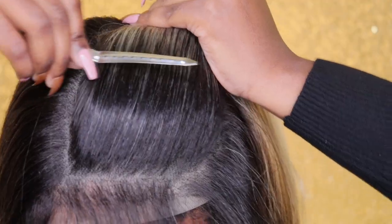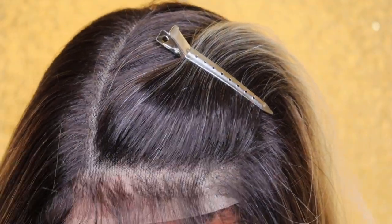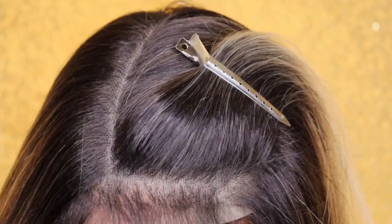So here is the hairline and how it looks. Now I'm going to go in and make the unit work for me, and then I will be back to tell you guys my closing thoughts.